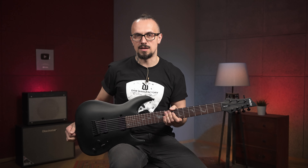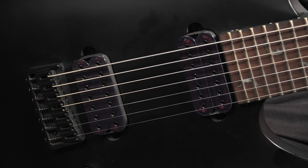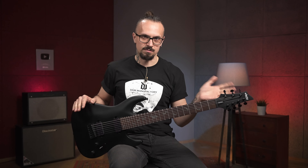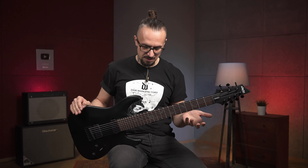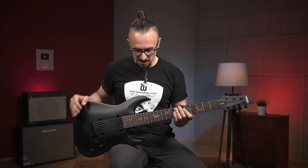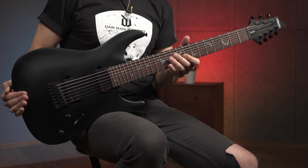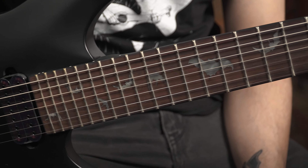Единственное, что, наверное, придётся немножко подзаморочиться со звуком, либо поменять датчики, потому что, на мой вкус, звук был немножко на дистаке такой мыльноватый, и пришлось немножко поколдовать. Но в целом гитара достаточно удобная — такой стандарт для гитар Schecter. Они все, в принципе, хорошо лежат в руках. Да и в целом достаточно неплохая гитарка.